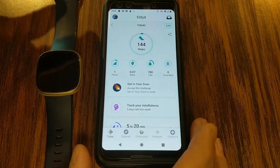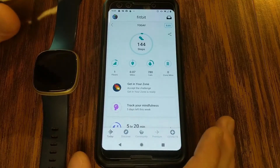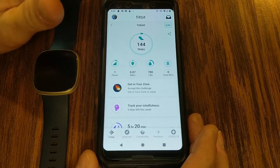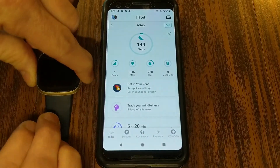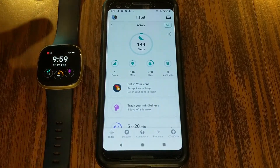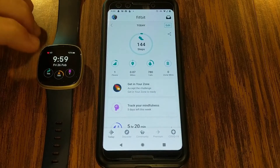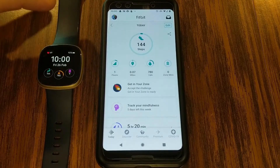A couple of things before we begin with doing any updates, just to ensure that you eliminate any problems. One is that you want to make sure that your phone or device has a battery charge of at least 50% — if not, plug it in. Same thing with your Fitbit device: make sure it is charged. Right now I've got 92%, but you want at least 50%, because it would not be good if your Fitbit device died in the middle of an update.